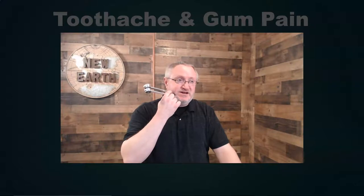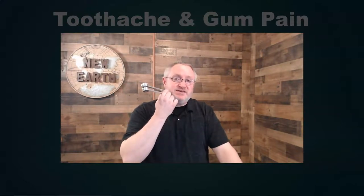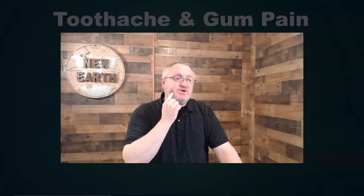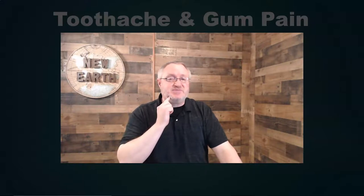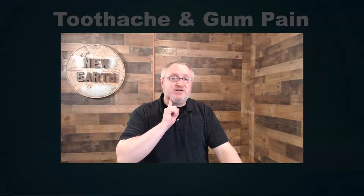Press the tuning fork down, wait for the vibration to run out, then strike again and put it right on that same spot. Gum pain or toothache pain is usually very confined — maybe a half inch to an inch in diameter — where you might have an infection or swelling. It could also be underneath your jaw, depending on where the swelling is occurring in that inflammatory process.